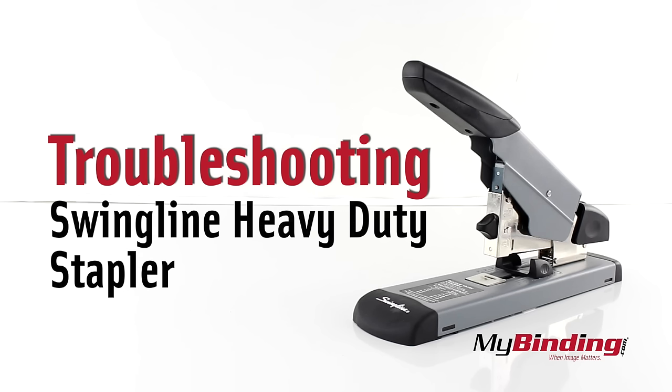Welcome to MyBinding.com. The Swingline Heavy Duty stapler is one of the most affordable you'll ever find. That being said, it can be more troublesome, so now for some troubleshooting.